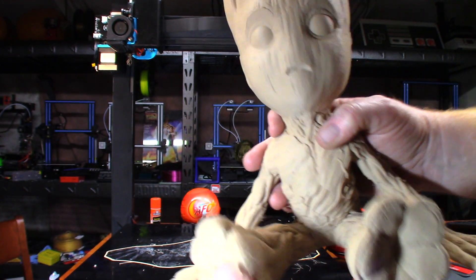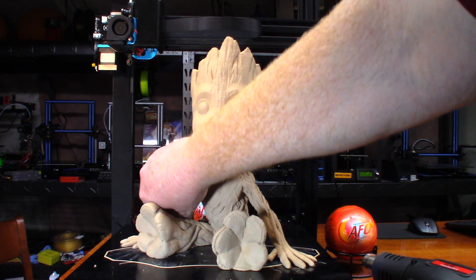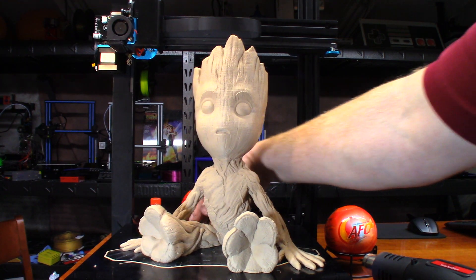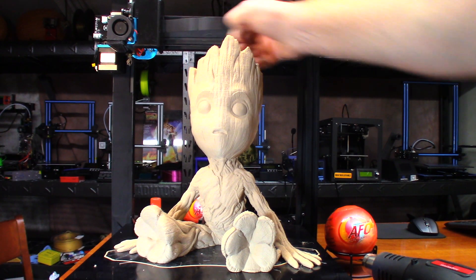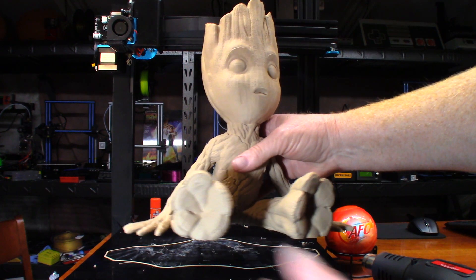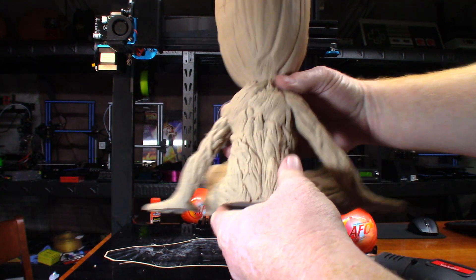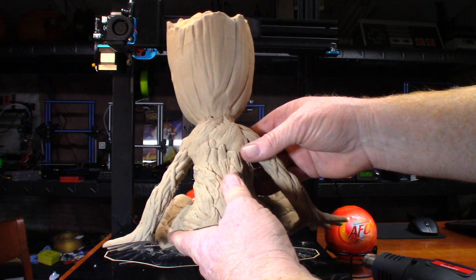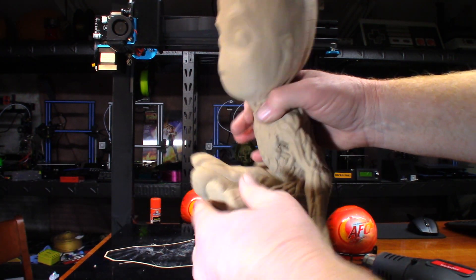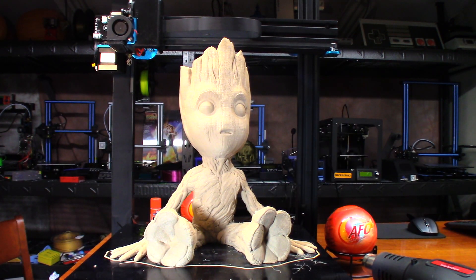I'm actually planning on finishing this one out — it's either going to be me or I have a friend named Josh who's going to finish it out. And if he gets to do it, I'm definitely going to shame him into doing a video on it. He has insane skills when it comes to painting. I just love the way that looks. I love the wood fill PLA, even with a little bit of layer lines — it looks fine, I'm totally fine with that.